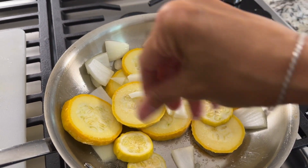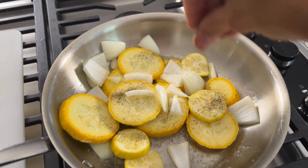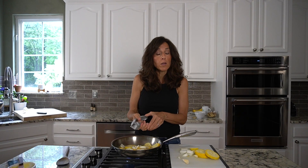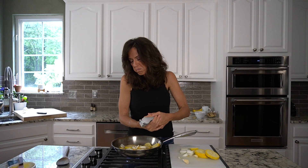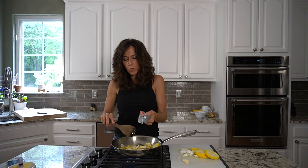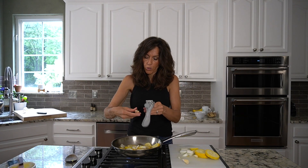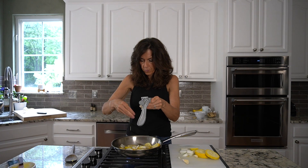Look how pretty my salt is — it's all pink, different shades of pink. That's what you want, that or gray. Whatever kind of sea salt you use, you want it to have color. I am going to use fresh garlic; you can use powder if you'd like, but since I have fresh I'm just going to go ahead and use it. You want to wait and add your garlic last, because if you use it at first it can cook out all of the health benefits.